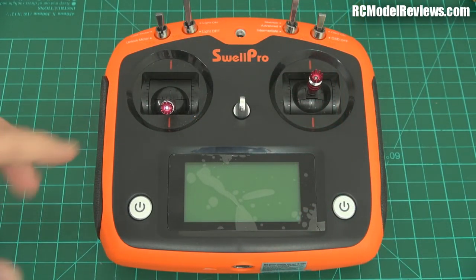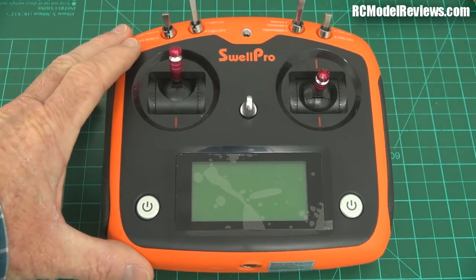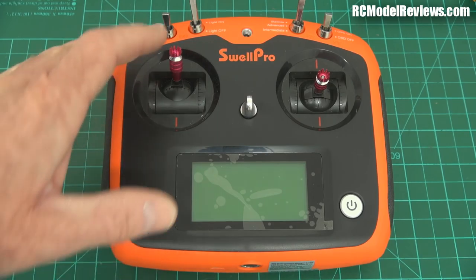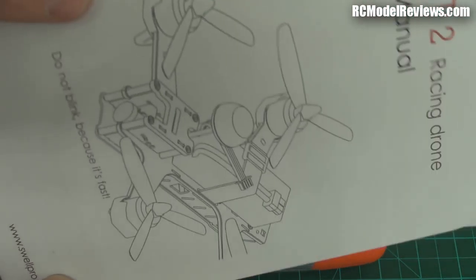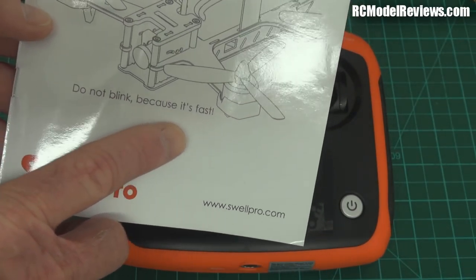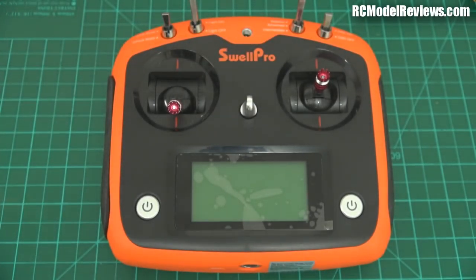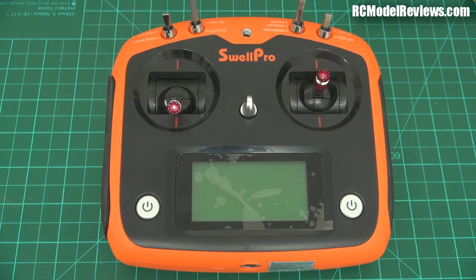The only problem I've got is that this comes in mode two with the throttle on the left, and I fly mode one with the throttle on the right. So initially I'm going to give this to someone who hasn't flown, or done very little mini quad flying, in the mode two configuration and let them have a go — because that's the intended market. It's not for the guy who already has half a dozen quads. We'll see how they get on, which will be a great testimony to the strength of it, how well it's tuned, and how well the manual is.